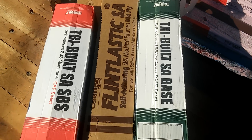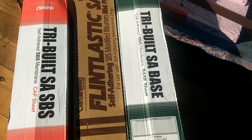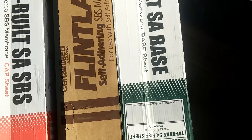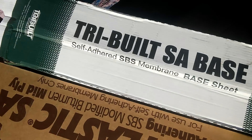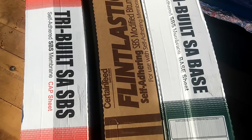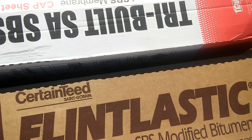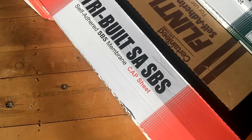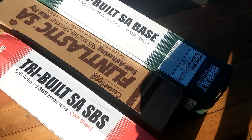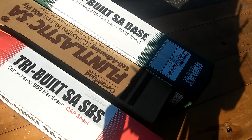Hello everybody, this is Eric again. Today I want to take a little video before I forget about self-adhering membranes, or SA. This is the base sheet — it's called a self-adhering SBS membrane base sheet. The second membrane is called a self-adhering SBS modified mid ply, and the third is the self-adhering SBS cap sheet. Those are the three membranes that comply with the self-adhering system.